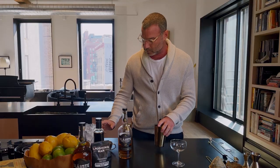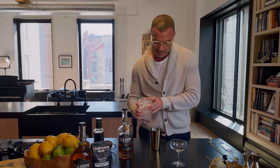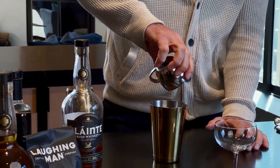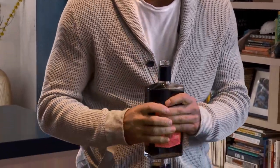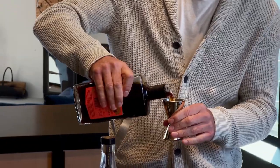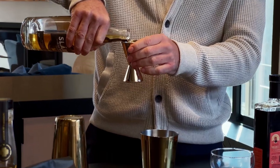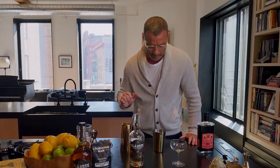To start, put some ice in our shaker and first we're gonna add our coffee. We're gonna put equal parts Amaro and Sláinte Irish Whiskey — one and a half ounces of Sláinte Irish Whiskey. We're gonna shake.